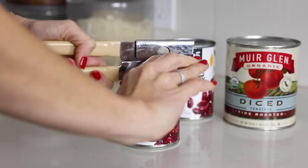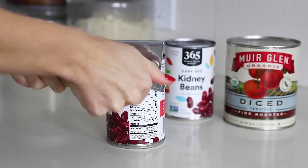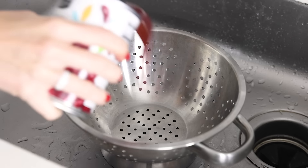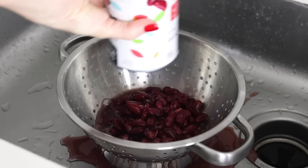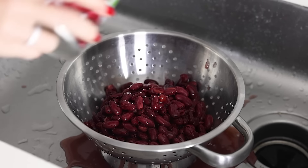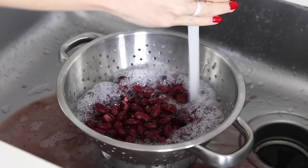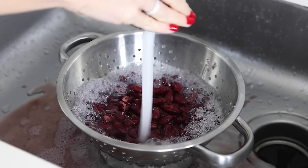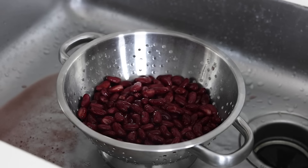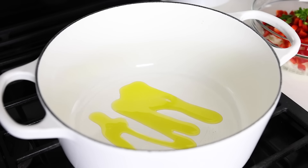Moving on to the beans: you'll need two 15-ounce cans of red kidney beans for this recipe. If you prefer another type of bean, like black beans or pinto beans, feel free to swap those in. Give them a good rinse, as you always want to rinse beans because they sit in a can of salty water and you don't want all that extra salt in the recipe, or else your chili will taste a bit funky. It also helps to get rid of any residual metallic flavor, so don't dump the cans of beans straight into the pot — always make sure to rinse them first. Now that all of the prep work is done, let's make this turkey chili.